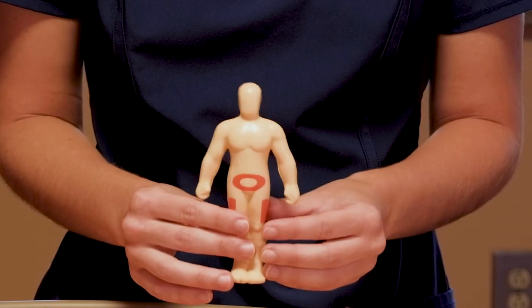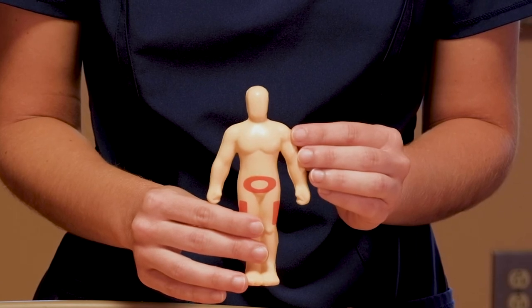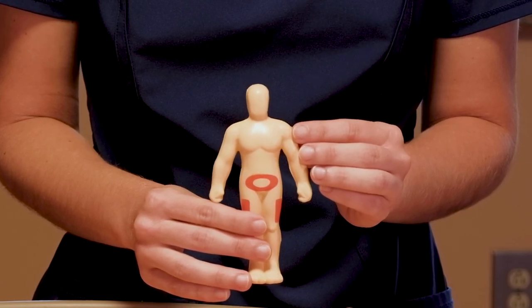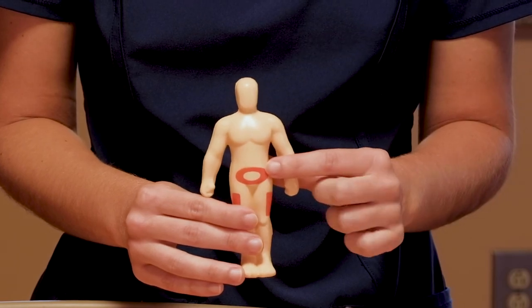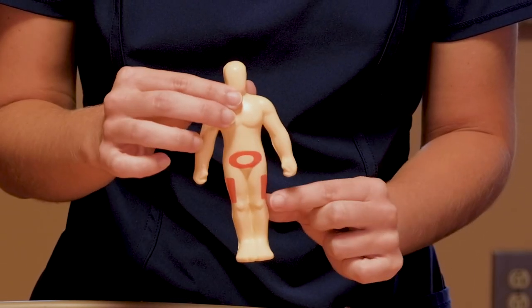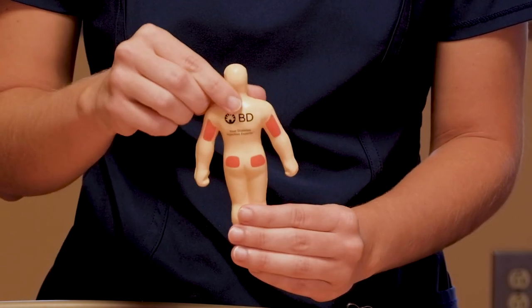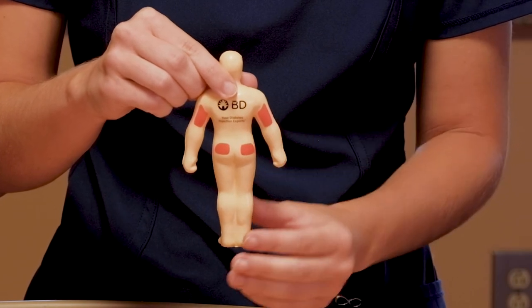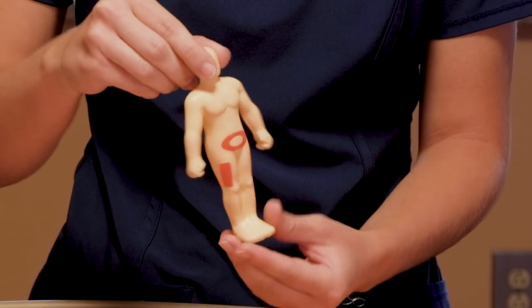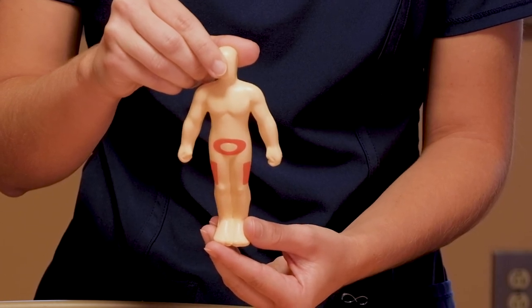Now I'm going to show you examples of where you can give your insulin. All the red areas are fatty areas that take insulin well. First is the abdomen, or your stomach. Then we have each of your legs. On the back, you can use the back of your arm or the top of the buttocks. Any area that has a little bit of fat that you can pinch is a good area to use. Always remember to rotate your sites.